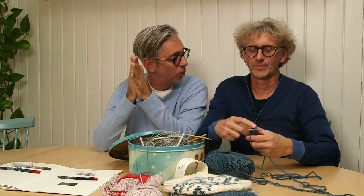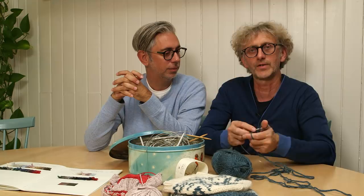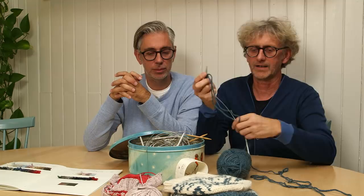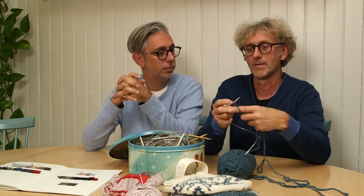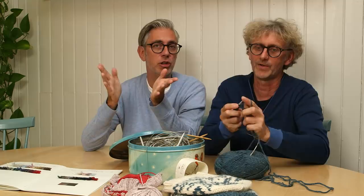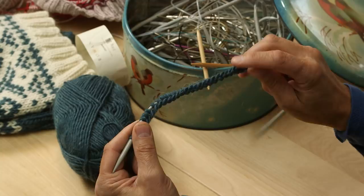This week we will talk about the cast on. In a lot of English written patterns it says 'be careful not to twist the stitches when you join.' We first saw this in English patterns — you don't find it in Norwegian patterns — but now when we translate our patterns, we always write it too. It's one of those things: once you twist your stitches, you learn. We're going to show you how you can accidentally twist your stitches and what to do when that happens, especially on circular needles — a very long circular makes it so easy to make a twist.